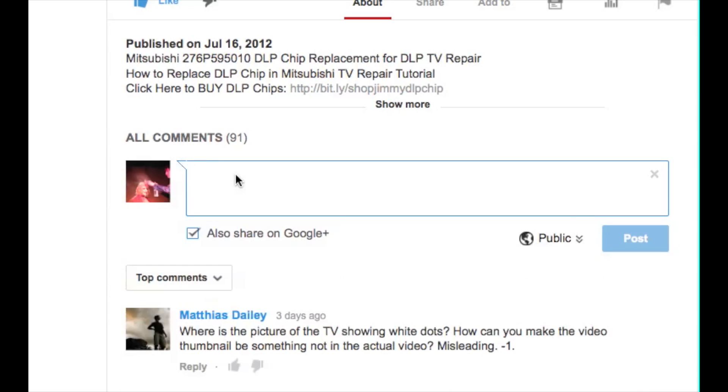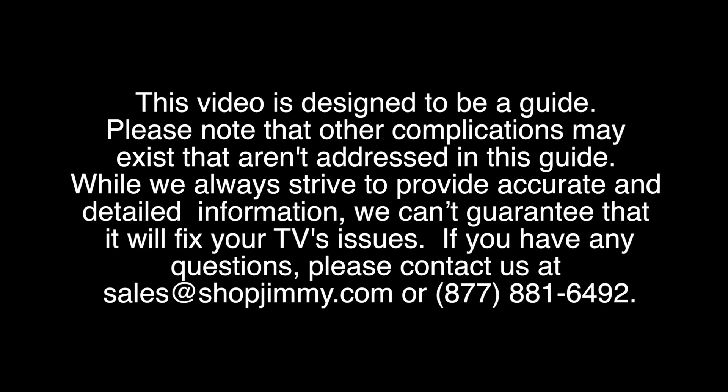If you have any questions about your TV repair, please leave a comment in the comment section below this video. Be sure to include your TV brand, TV model number, and the symptoms and problems that your TV is showing. This information will help us to best diagnose the problem with your TV and suggest a fix.